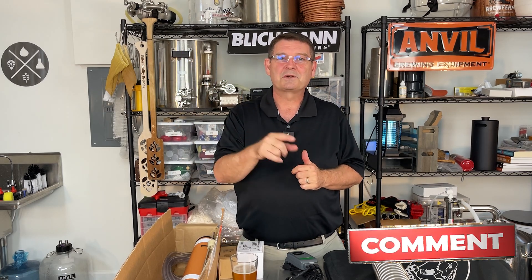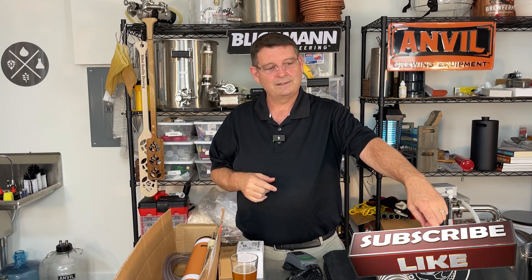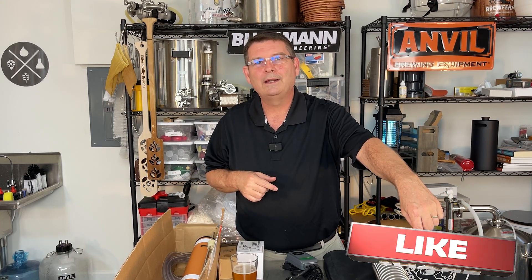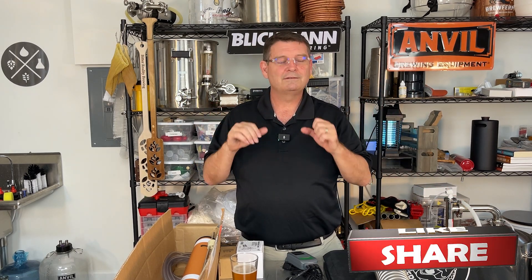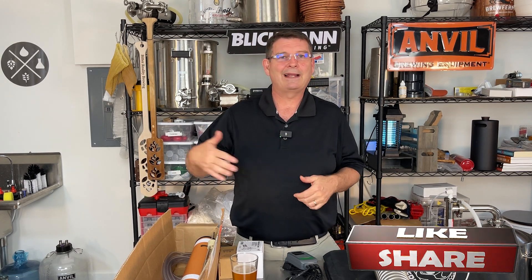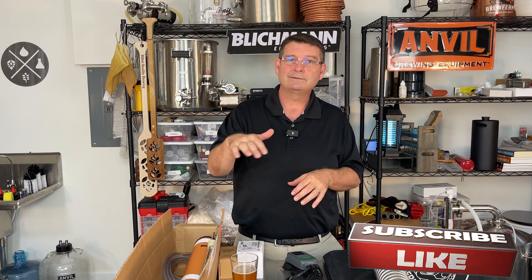Don't forget to like and subscribe. Seriously, it costs you nothing and helps me massively. I'm not asking you to hit the bell, just subscribe. A like wouldn't be bad either, and if you've got a question, throw it in the comments.